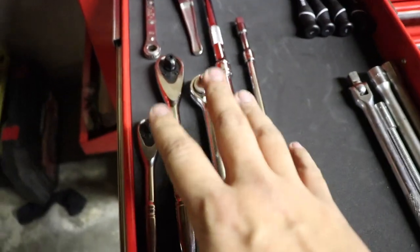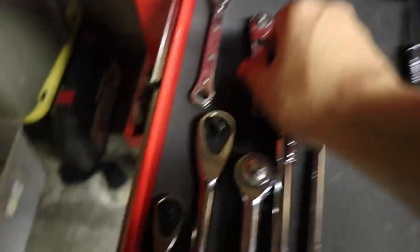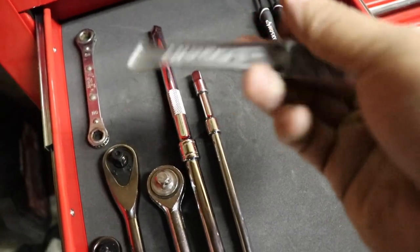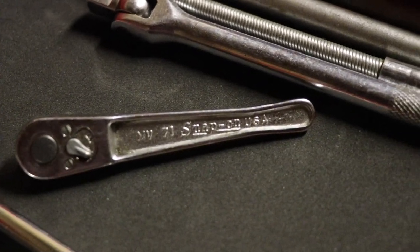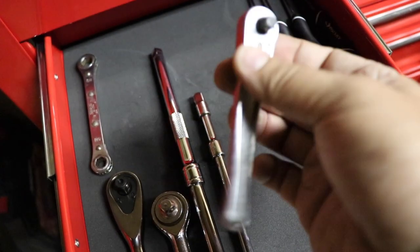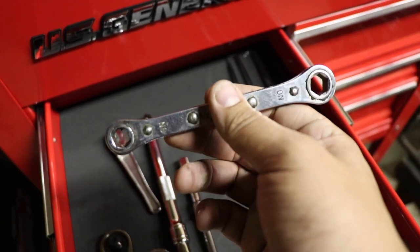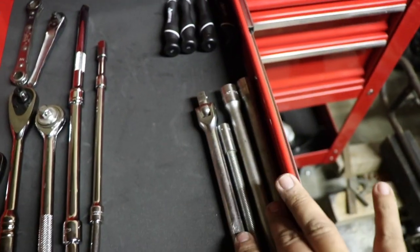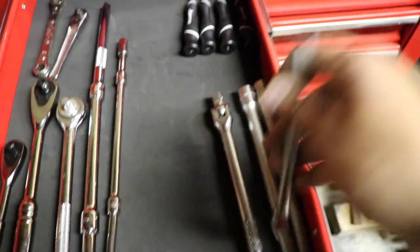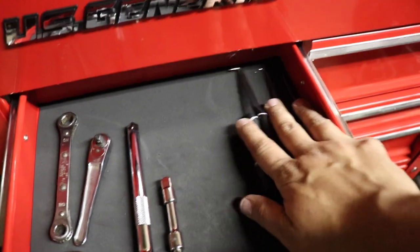This drawer is where the ratchets live. I have two of the 144-tooth Husky and an old Craftsman I had laying around. I also have some Husky extenders. Believe it or not, this is an old-school Snap-on stubby that I found when I was cleaning the garage — my dad must have had it buried somewhere. There's also another Snap-on piece that's seized up and the ratcheting system no longer works, so I'm going to see if they'll replace it. I also found some more Snap-on extenders, a smaller breaker bar, and a flexible extender. Up here is a Husky pick and hook set.